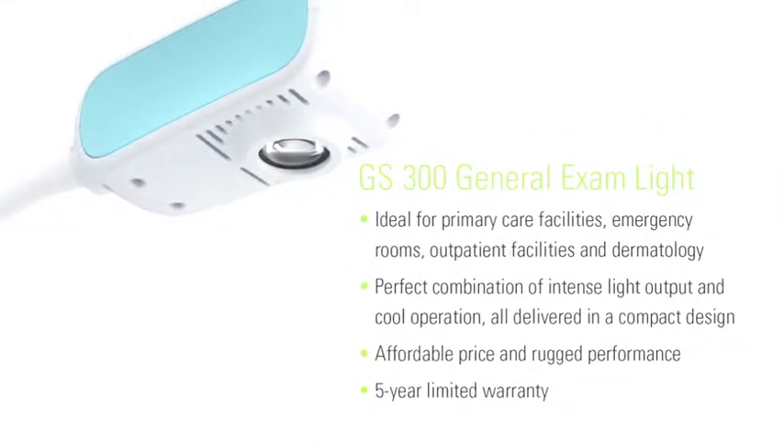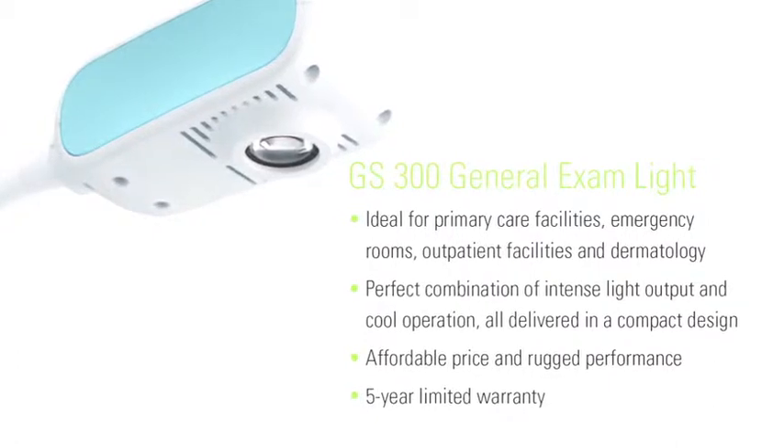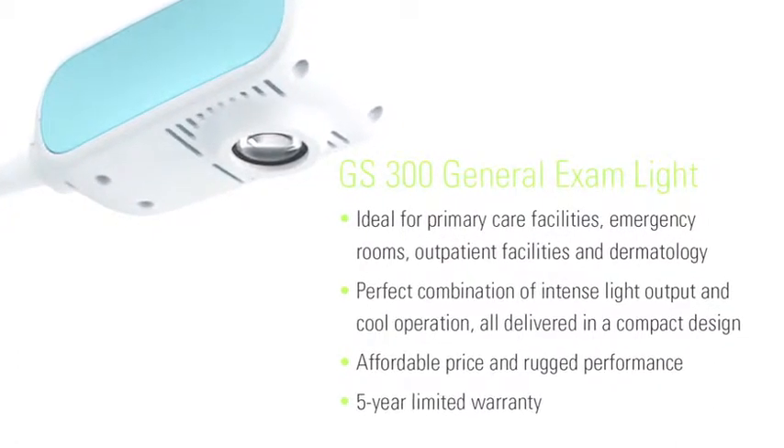We're always looking for ways to decrease our use of energy, and the fact that this is an energy-saving piece of equipment is really wonderful for the staff. We also don't have to change the bulb a lot.